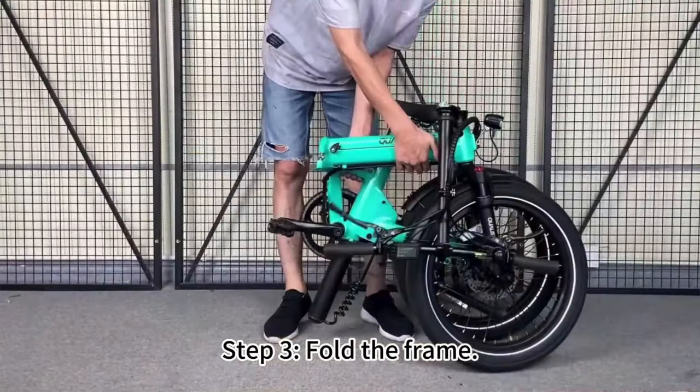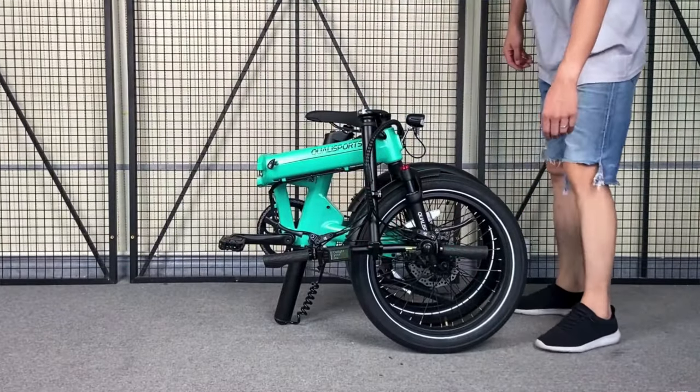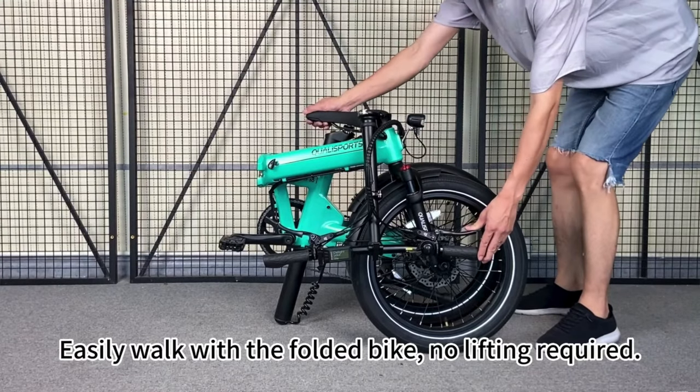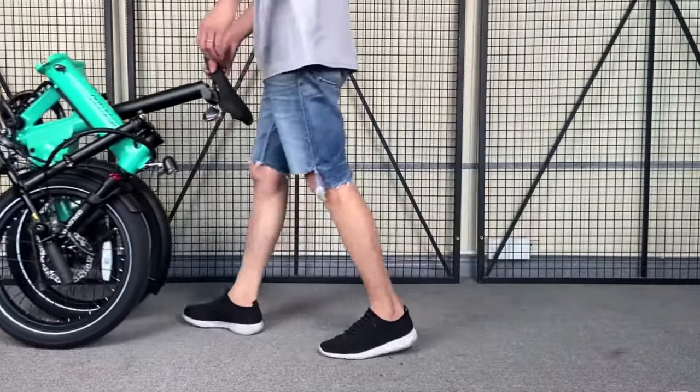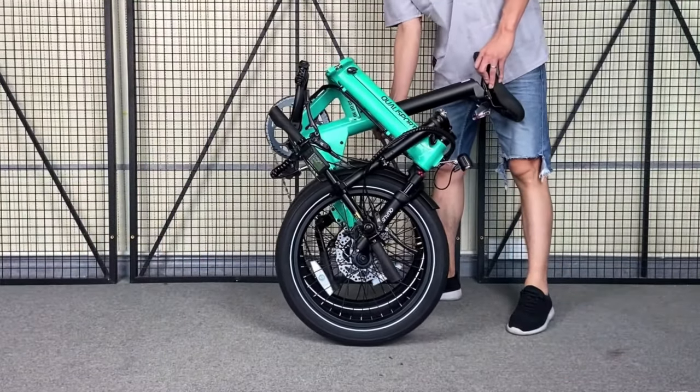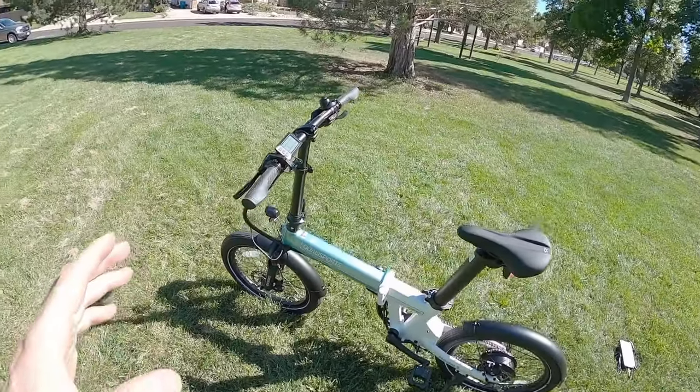This is one of those bikes where you can actually tip it and walk it around. QualiSports has a really good unboxing, folding, and unfolding video made specifically for that. I think they've done a really good job — their site is nice, pretty high quality stuff for that $1,700 to $2,000 price point.